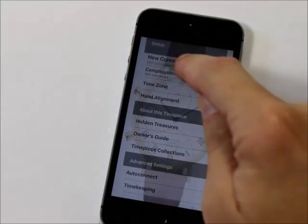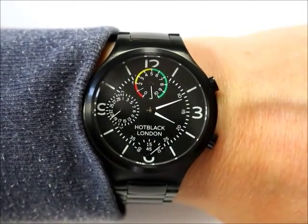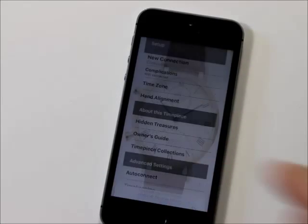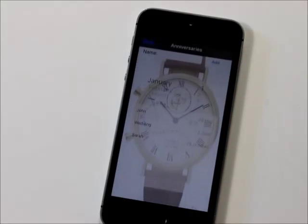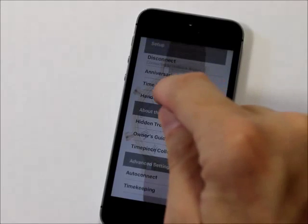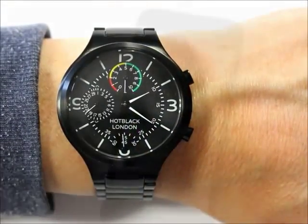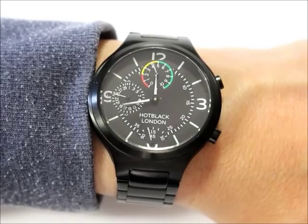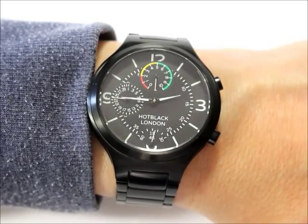How does the watch know all your birthdays and anniversaries? Press the top pusher on the outside of the case and the traditional features of the Hot Black become enhanced with some digital magic. The watch is connected to the Hot Trough mobile app on an iPhone or Android phone via Bluetooth, and here's where you personalize the watch just for you. We can change the time zone. In fact, we have complete control from the phone. But don't worry, you don't need the phone in normal use, only to set it up.